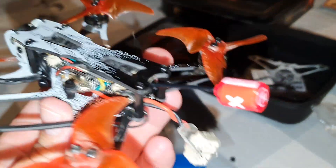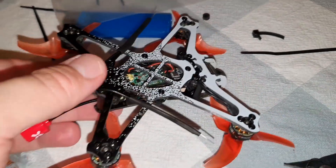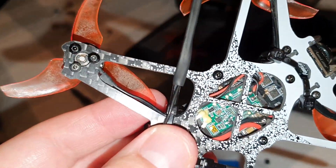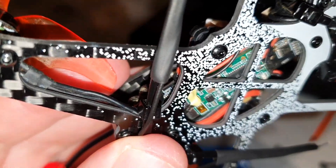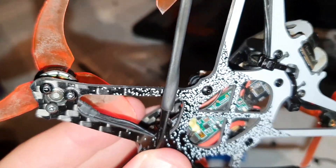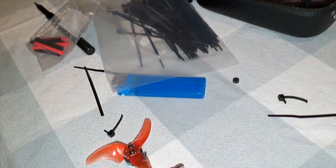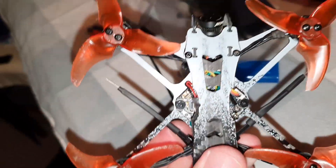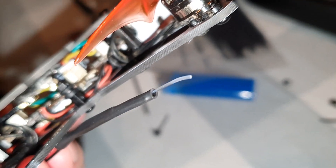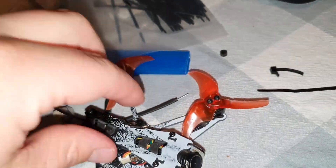The lollipop antenna is coming straight out of the back. For the XM Plus antennas, I saw a video that Joshua Bardwell put out where he looked at the best mounting position, so I've used zip ties doing two jobs: one to hold the motor wires down, and two, I've run the XM antenna up along and put some shrink wrap on so they're both kind of pointing forwards at an angle. I don't know if you're supposed to put heat shrink over the whole thing, but I've left a bit out — I don't see it being a massive issue.